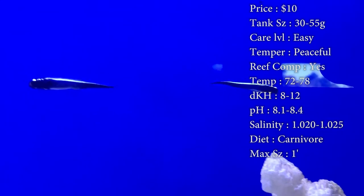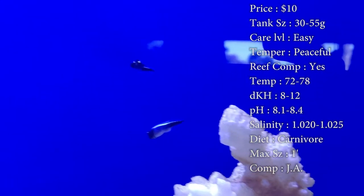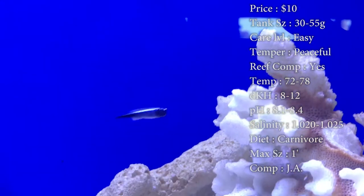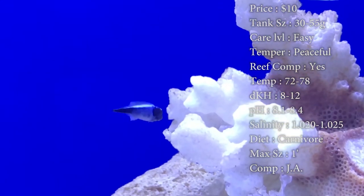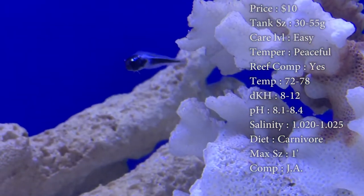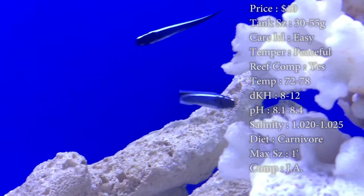Diet: they are carnivores. Make sure they're eating anything from flakes, frozen brine, krill, and Mysis, different little cubes like that, and pellets. Pellets are one of the best things to feed these guys because a lot of times they are shy and they don't like to leave their burrows. So make sure you get some pellets down there to them and they definitely will come out and go get them.